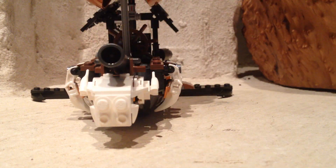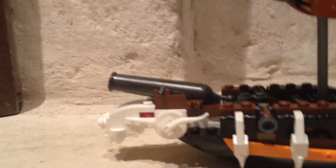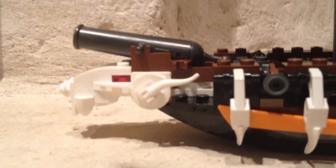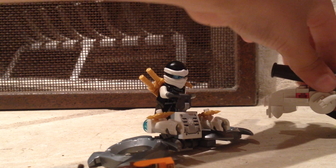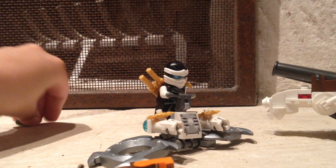Here is the Raid Zeppelin. Here is the cannon — on the top you can take one of these, put it in the cannon, and then pull this back. It doesn't shoot too far, but it shoots. And then on the side it has these that shoot studs. It's got a little wing, and here is the flag on the back.